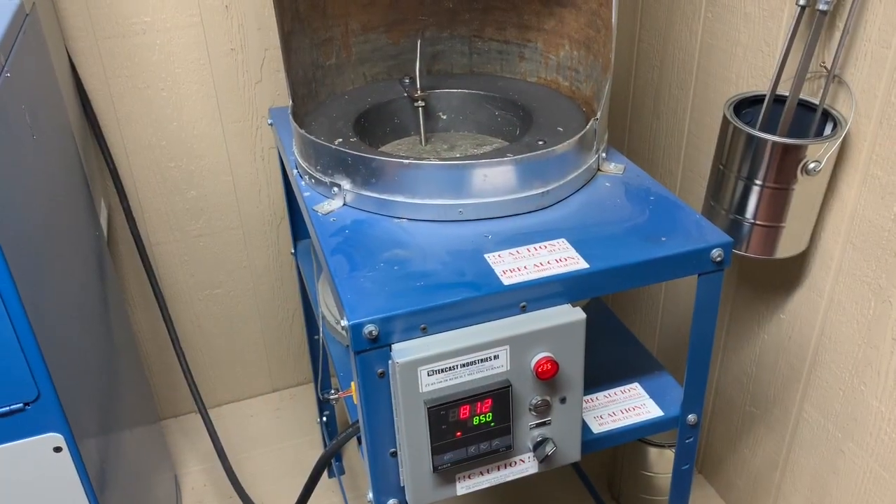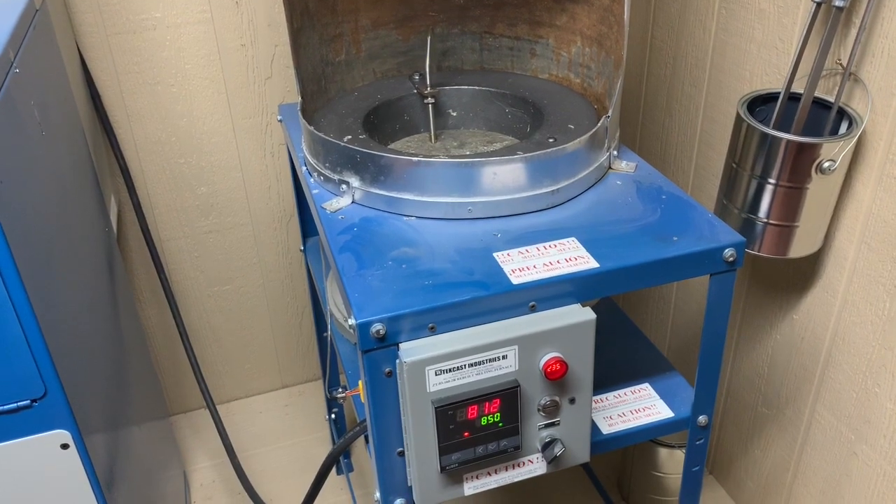All right guys, we're at 4D Fishing in our world headquarters. We are fixing to set some molds, warm them up, put some hot lead in them, and see what we can spin out today for you. We're going to work on shaky heads, football jigs, and a flipping jig. Thanks for tuning in.